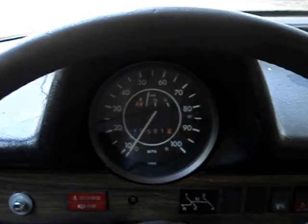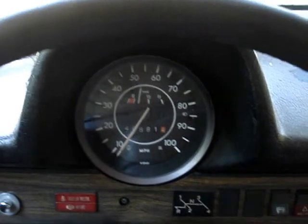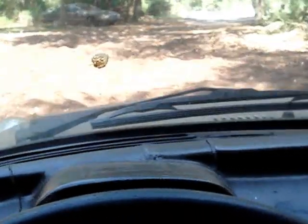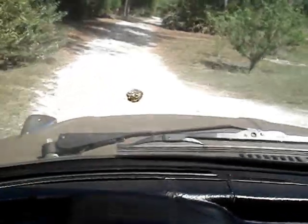It cranked right up. Going to push the clutch in — a little bit squeaky — put it in first gear and let's go. I'll only be riding in first gear for this video because I'm holding the camera with one hand and driving with the other. We're just gonna drive down the driveway here.